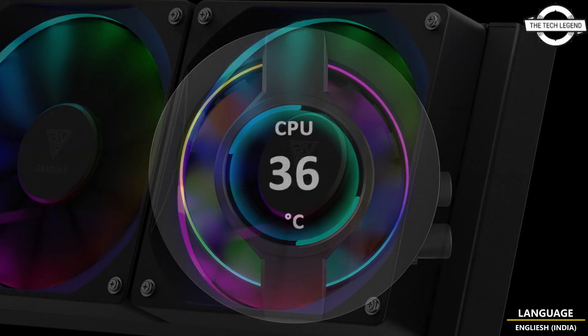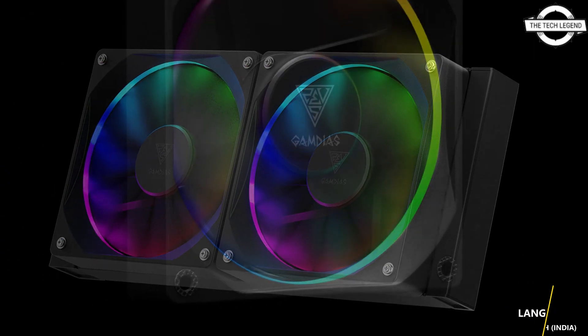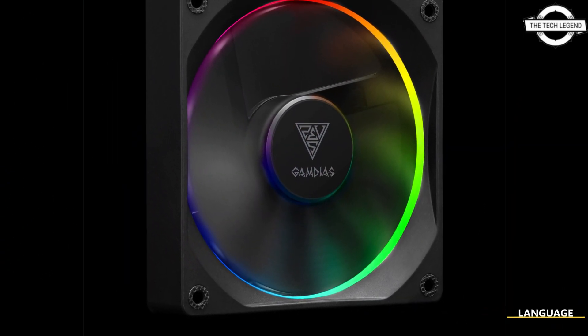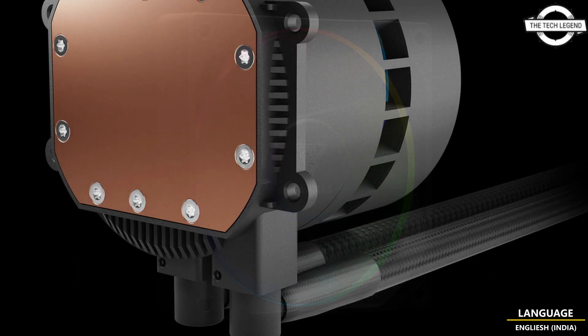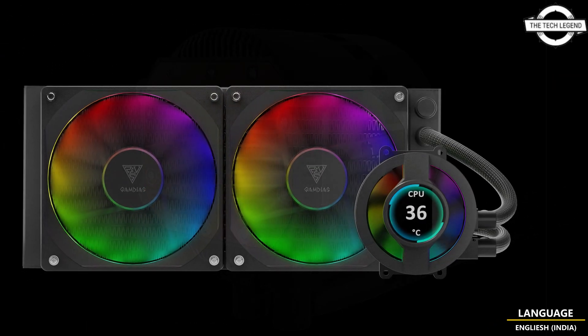The customizable FPS LCD display allows you to monitor your system performance statistics in real time, while also personalizing the screen with images or animated GIFs as the background.